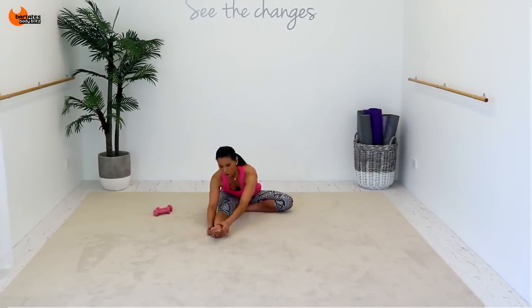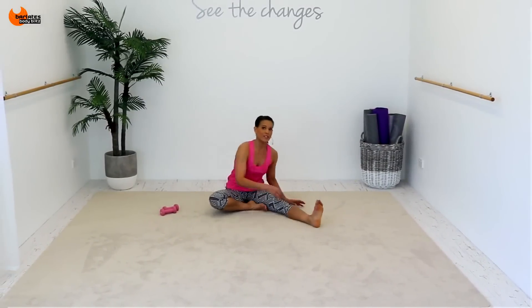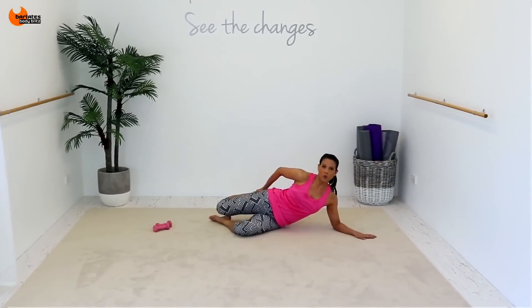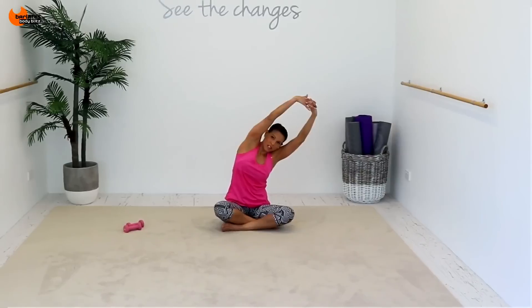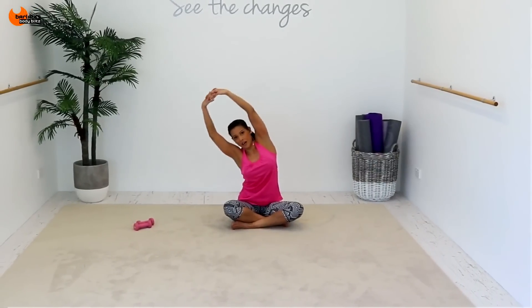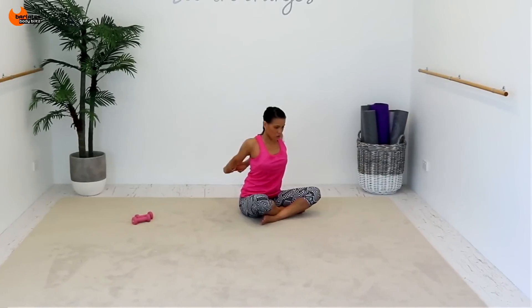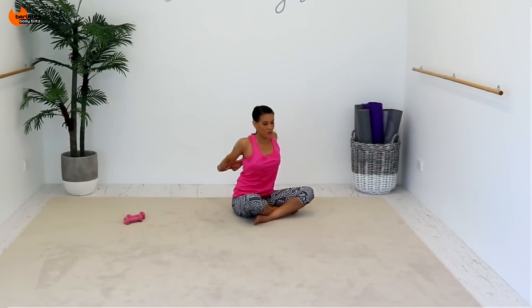If this wasn't tough enough for you, you can add ankle weights. You can stretch a lot longer than me — the more you stretch, the better.